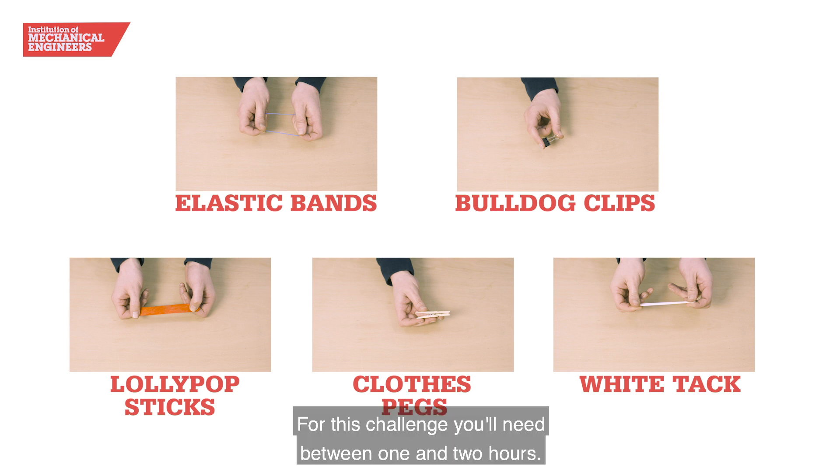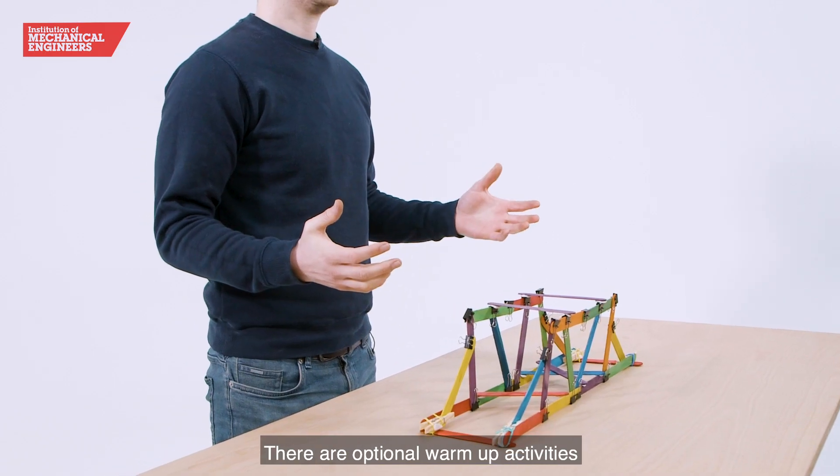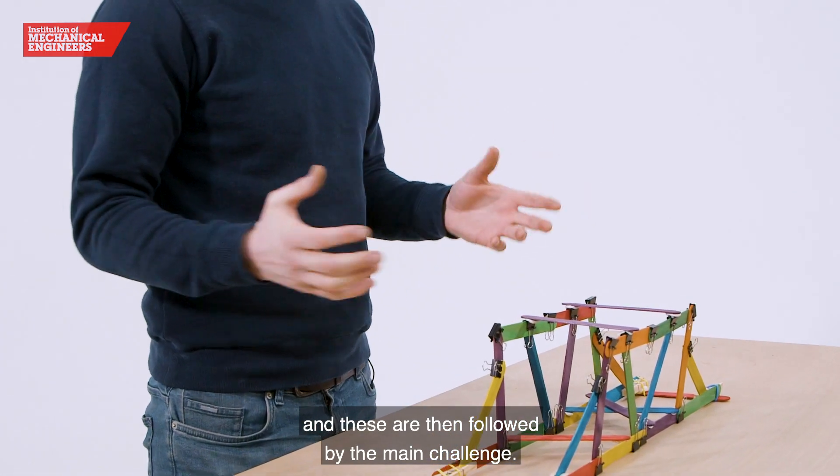For this challenge, you'll need between one and two hours and there'll be indicative times within our toolkit. There are optional warm-up activities and these are then followed by the main challenge.